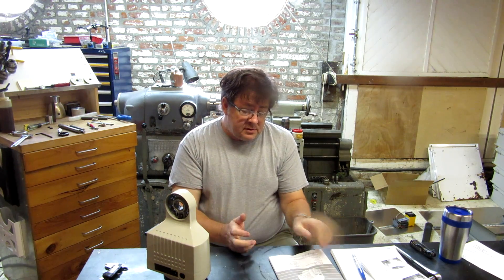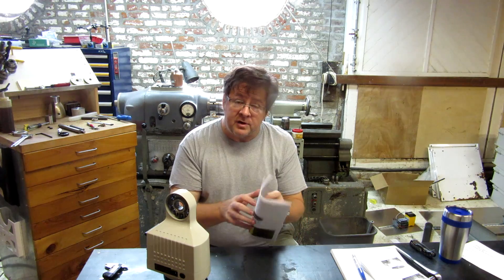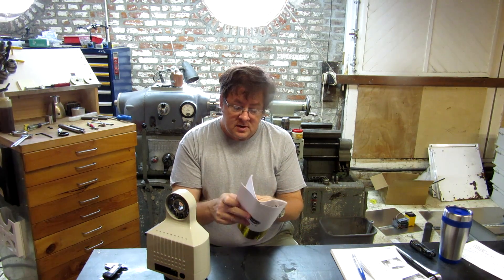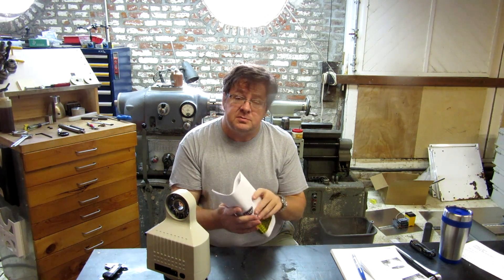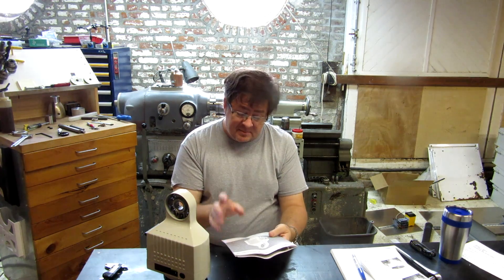I'm not going to videotape me reading the manual — that might be a bit too complete. So we're going to take a brief break. I'm going to look over the instructions briefly. Not too much. I wouldn't want to violate the man ethic of instructions — what instructions? At least you don't see me with a map in my hand. Must be serious. So I'm going to look this stuff over and be right back with you.